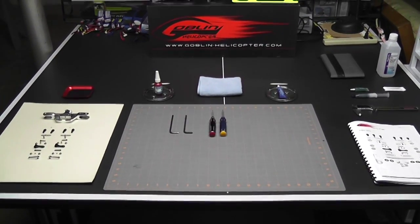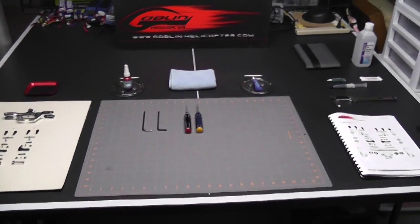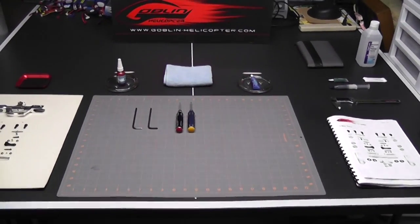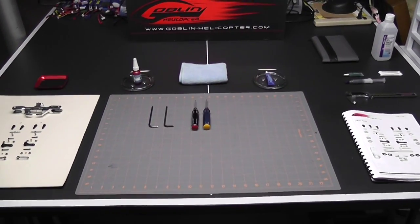Hey, what's up everybody, it's George here and we're back with another video. Today's video is build video number three in the Goblin 500 series, and today we'll be doing chapter 6 in the book, which is the rotor head.